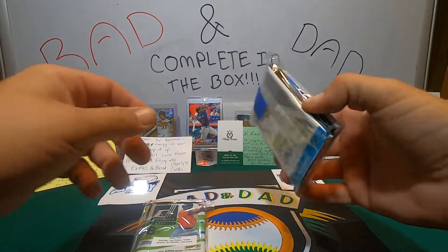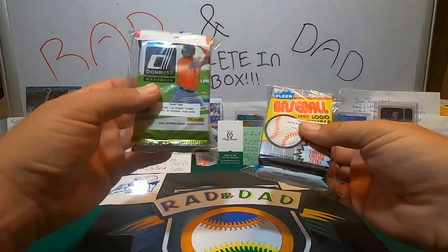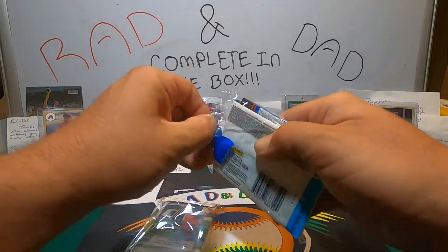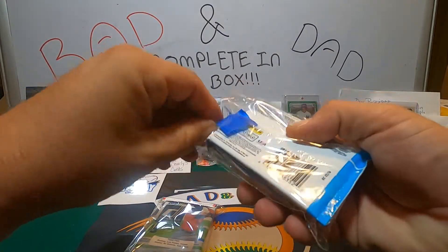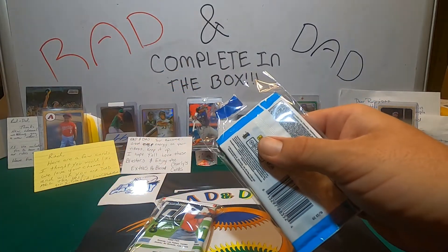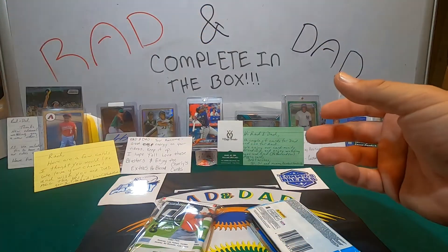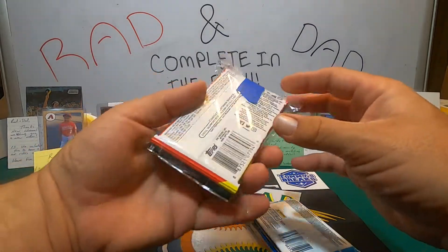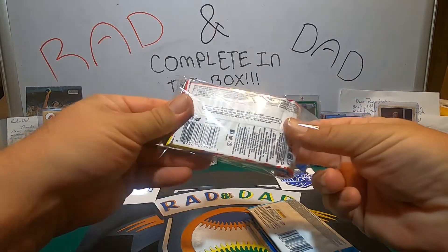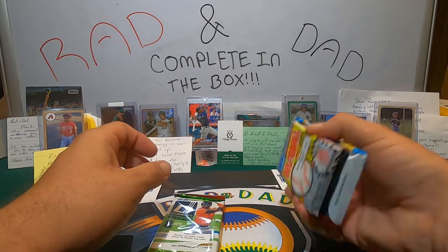All right, Rad, do we want to open them all up and each pick different packs, or do we want to do one of us vintage and one of us modern? Let's each pick packs — let's split it up. Hope everyone's doing well out there. We shot this on Saturday night — I'm sure I'll have it posted Sunday morning. Dad's going on a trip; we're having a little mini vacation with my mom and dad, so hopefully that should be a good time.